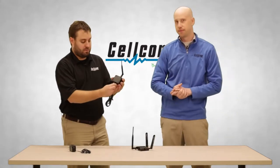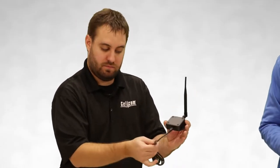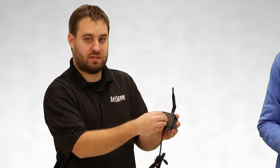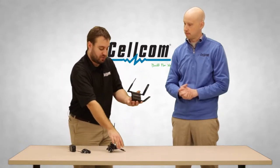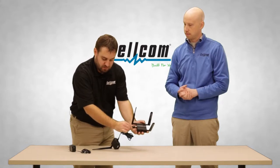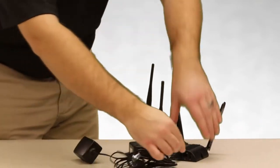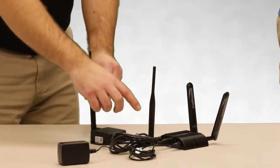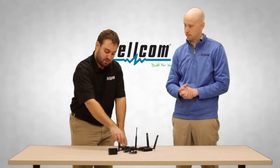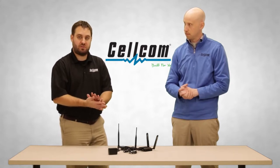So once we have all of our antennas connected, how do we get power to these? You have the USB port on here — it comes with a USB cable. No additional power is needed for the Cellcom IoT gateway. The USB connects on the other end onto any cradle point model you have. With the AC power adapter connected to your cradle point, once the cradle point is plugged in via USB, the Cellcom IoT gateway will be able to get its power from the cradle point to receive sensor information from sensors out in the field.